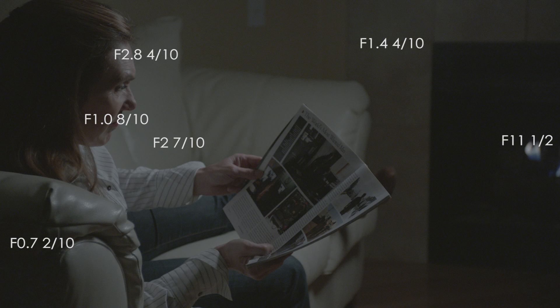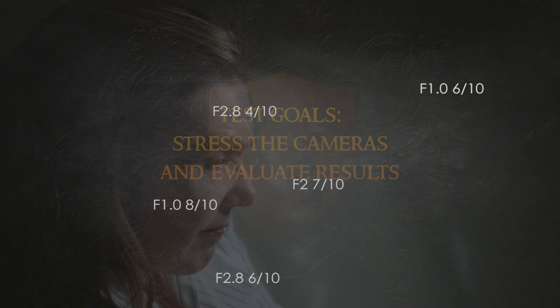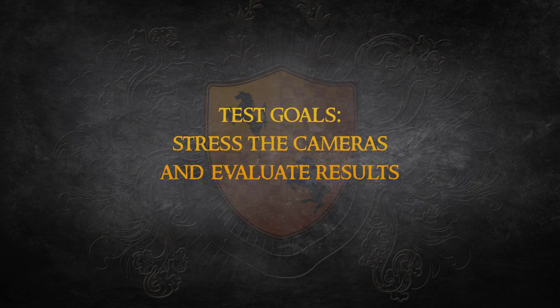The lens I was using only opens up to a T3.1, which meant I was underexposing the shot. This was a deliberate choice — I could have easily lit the scene to full exposure, but that would have defeated the purpose of this test. The purpose was to push these cameras to their extremes and see how they perform.